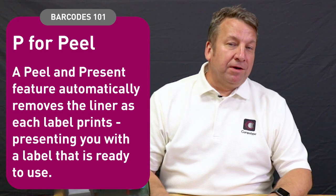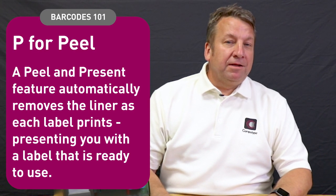The Squix printer is the newest printer from CAB Technologies. It comes in three different sizes and different versions. The version shown today is the Squix P — the P stands for peel. You would use this printer in a manufacturing environment where someone is handling and labeling product at the same time.